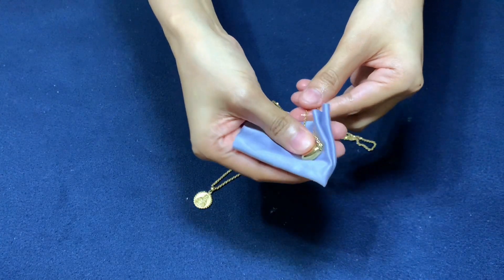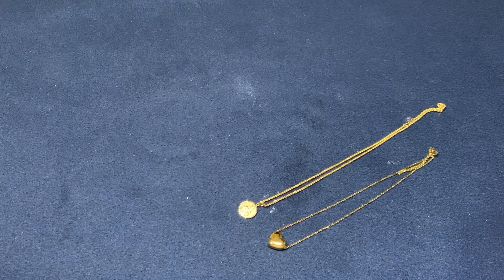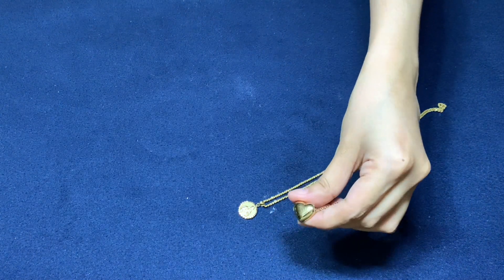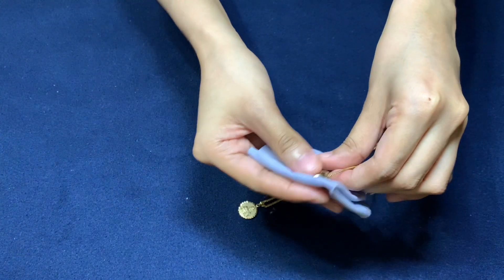Finally, dry your gold with a soft, clean cloth. Now observe any visible changes. Baking soda triggers a chemical reaction that can cause discoloration on fake gold. It can permanently change the color of imitation gold items crafted from copper, zinc, or bronze. Your gold is likely fake if it shows an even discolored spot.